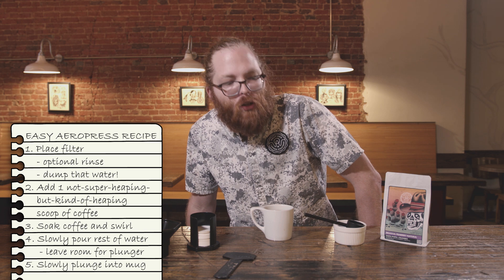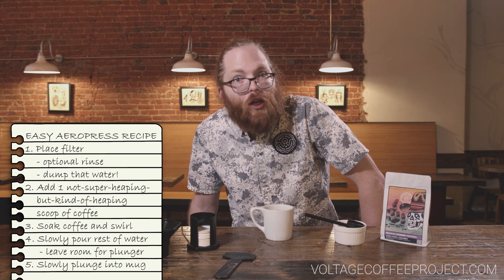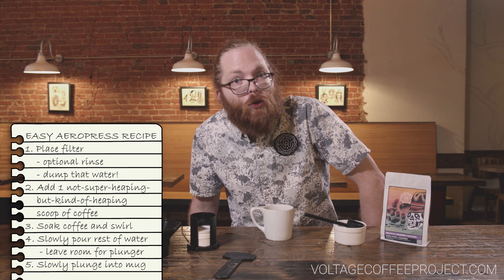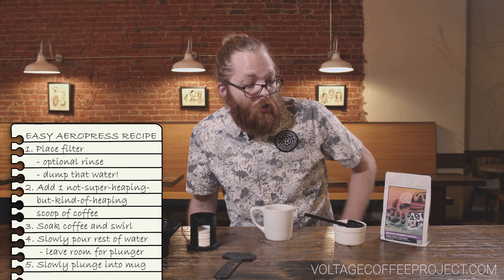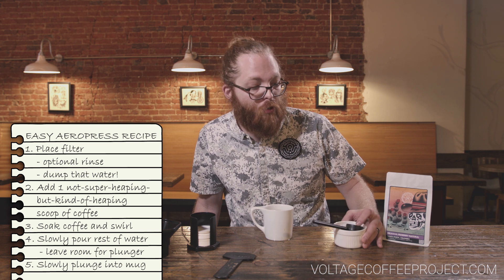Man, that's delicious. So good. Sometimes it's nice to not have to work so hard for it. Sometimes you just want to wake up, dump some coffee in your AeroPress, plunge it, and drink it — no worrying about times or pulses. Heck, get your coffee pre-ground; ask your barista to grind your coffee when you buy a bag.